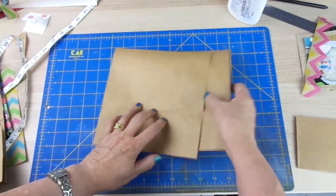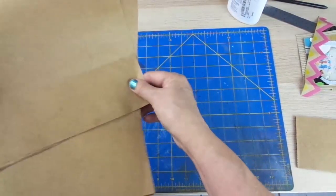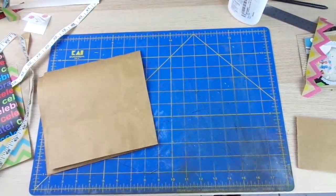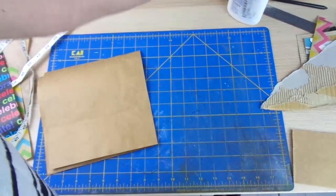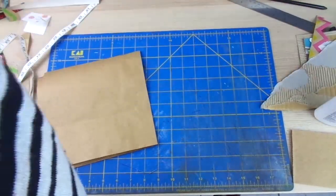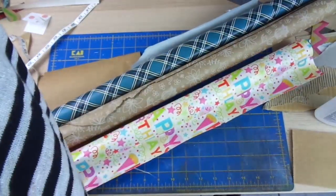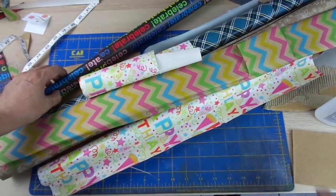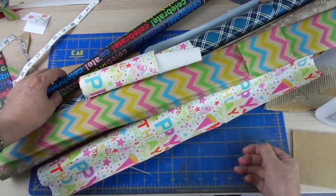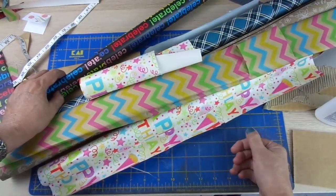You can also use wrapping paper. I have these papers and I'm going to show you how I use them as background papers, as embellishments, as borders, as photo corners, etc.